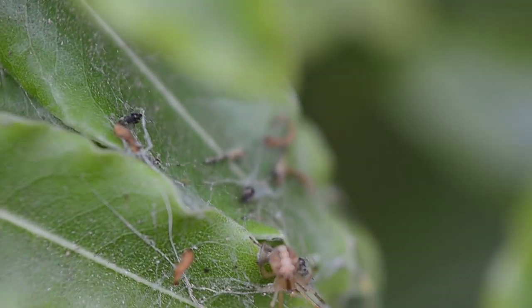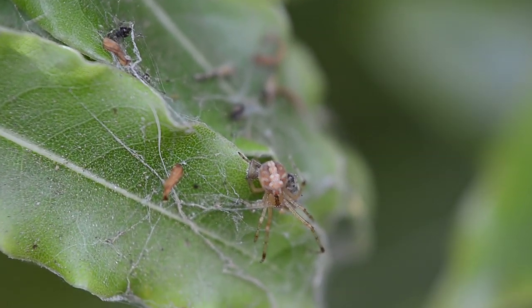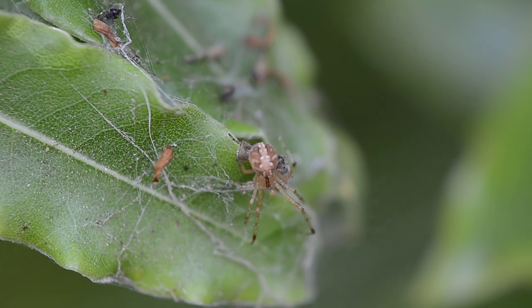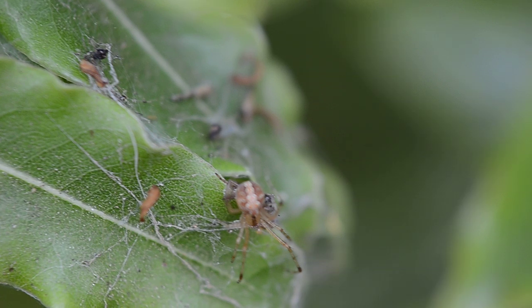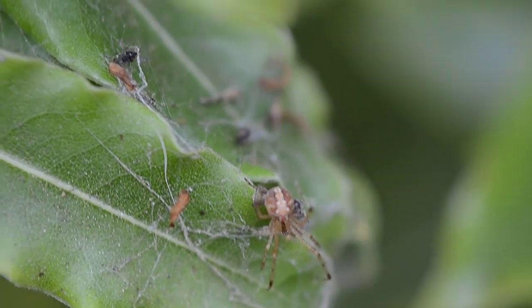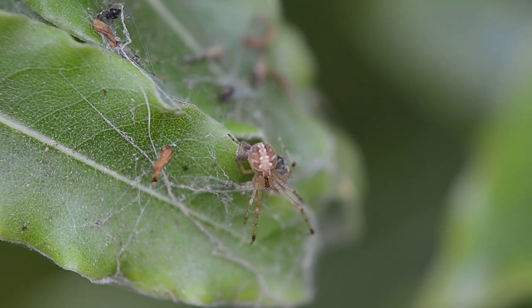So this is the 500D Canon close-up lens. It's like a little attachment you put on the front of your lens — kind of like a filter — and it pretty much makes your lens a macro, a little bit.